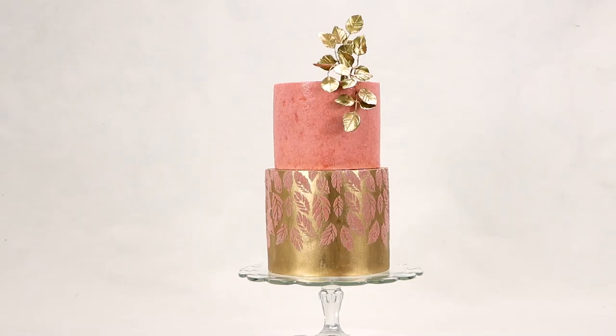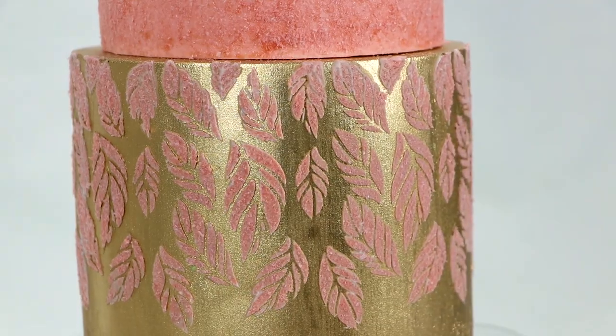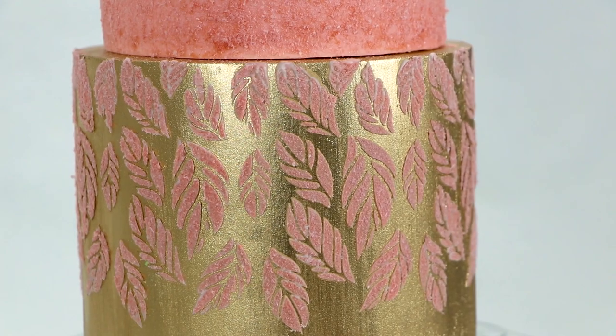Hey everyone! Welcome to Cake with Pamela Jane. In this video I'm going to show you how to make this amazing faux velvet technique that's actually edible.